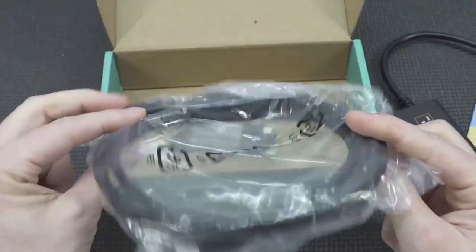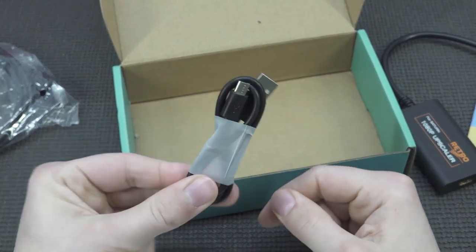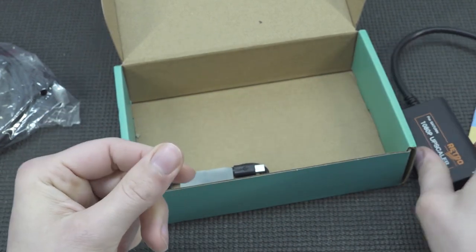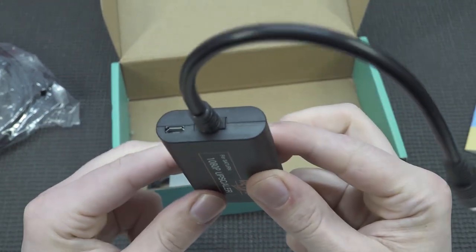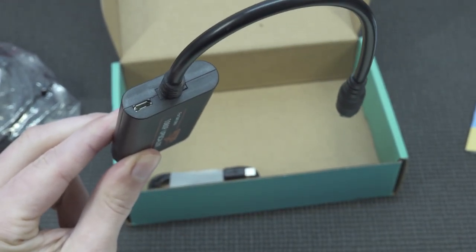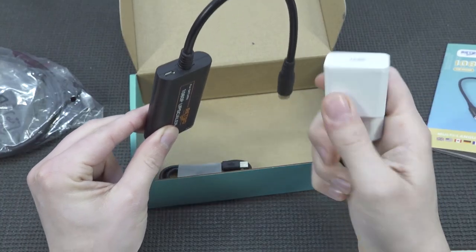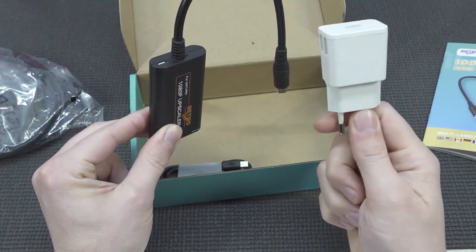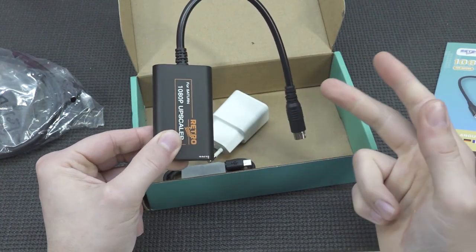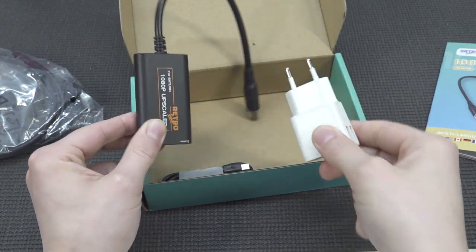We're also going to get a very nice long HDMI cable, which is included. And then here we're going to get a micro-USB. If you're wondering why a micro-USB — that's a good question — because we're going to need it. There's a micro-USB connection on the dongle, and if you don't plug it in, it doesn't get enough power and we won't get any signal. So we need a 5-volt charger. Take note — it's not included, but it's highly possible you're going to need it.